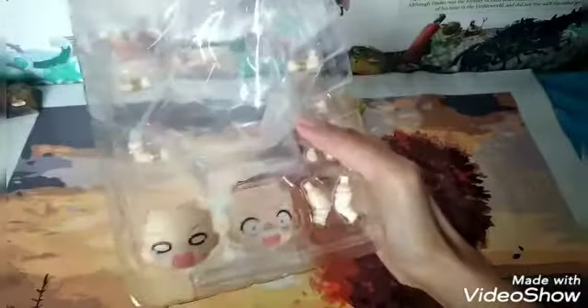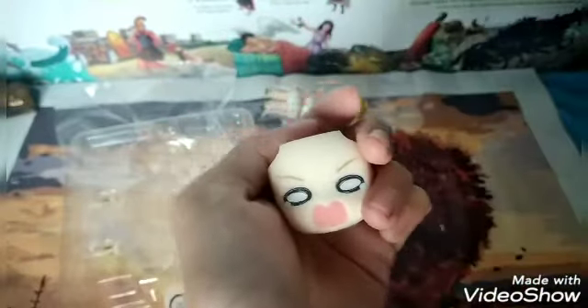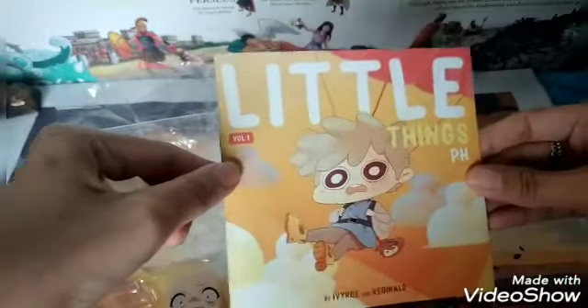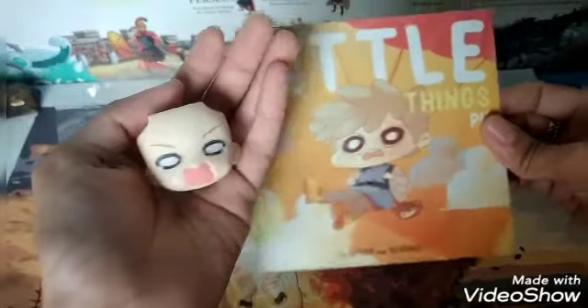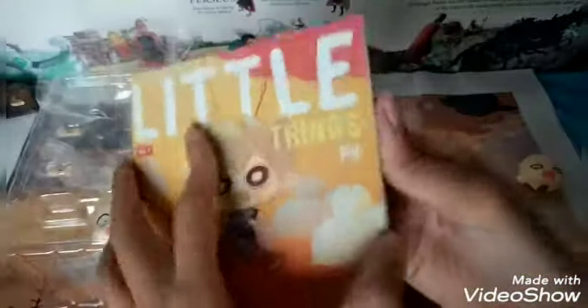This Nendoroid comes with two extra faceplates. Let's see the first one — this is actually the one I'm planning to keep. There's a reason behind it: I really like this. I follow them on social media and I love their drawings. The expression is kind of the same as a comics character that I follow. Look how cute it is — similar expression to the faceplate.